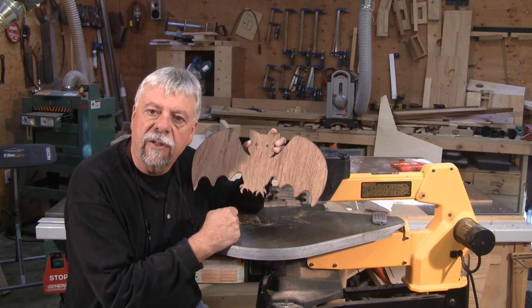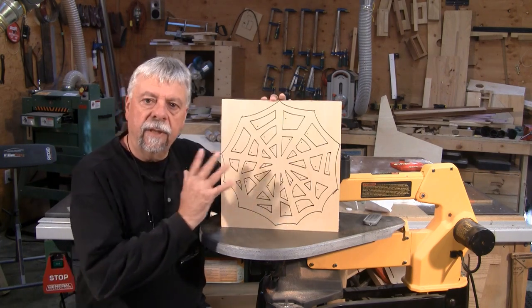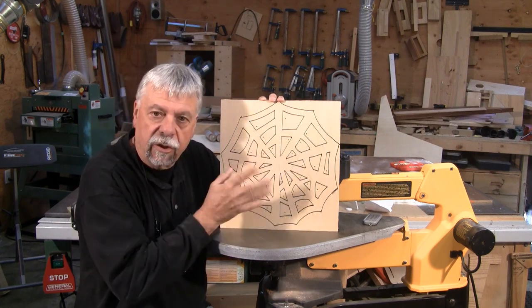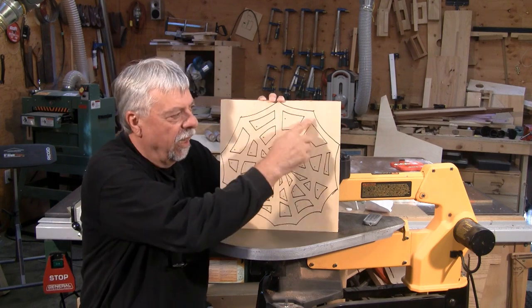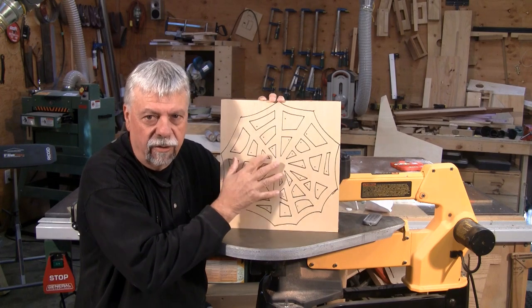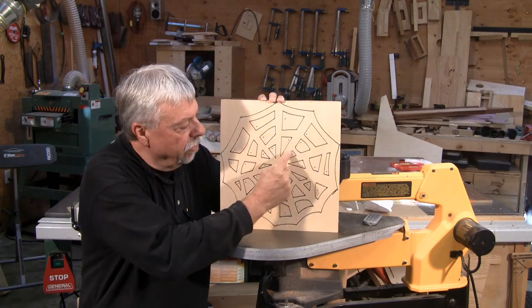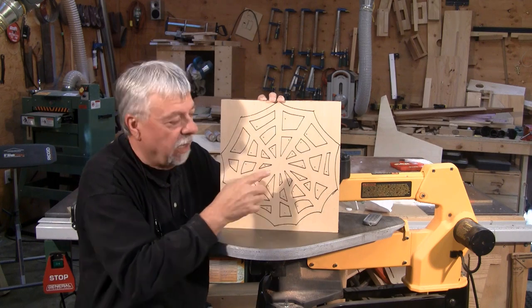Now we're going to try something a little bit more complex. This next project is obviously a spider's web. Again, I've done it in black felt pen so that you can actually see the outlines, and it's easier to follow — especially for kids. We're not doing any terrific detail here, so it doesn't matter that our lines are a little bit thicker. You'll notice that there are a lot of little squares in the middle here, and all of those need to be cut out.